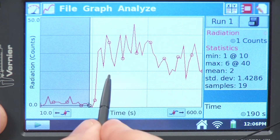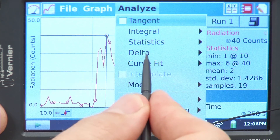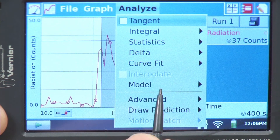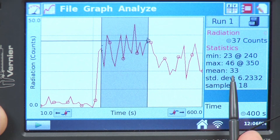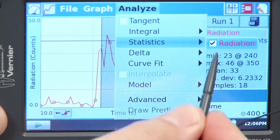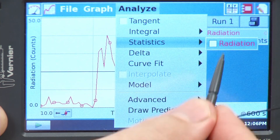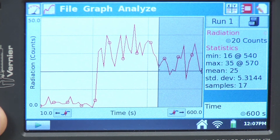If I highlight the region when it's near the source, I'm getting 33 counts, which is definitely a lot more. And if I look at the region where I inserted the paper shield, I get 25 counts, so we did get some blocking from our paper shield.